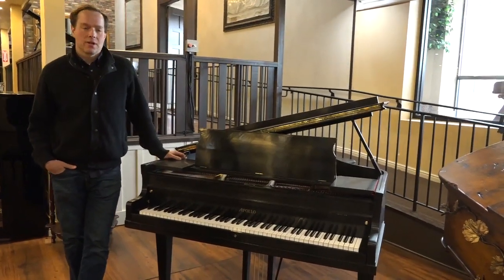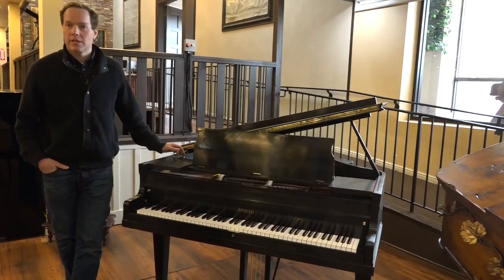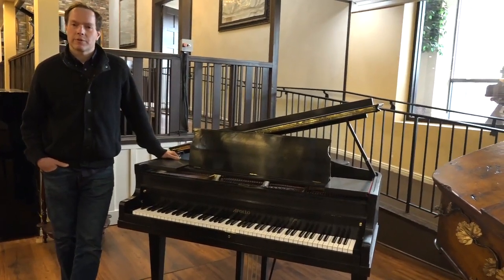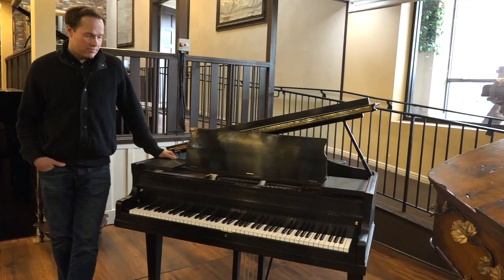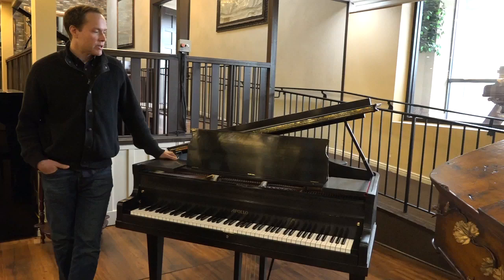It's a complete refinish, and it's beautiful, and it sounds great, and it plays well. It's fully regulated. It'll be a great piano for many decades after our restoration.